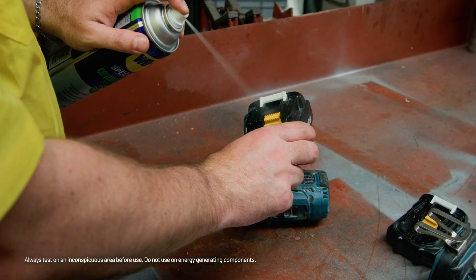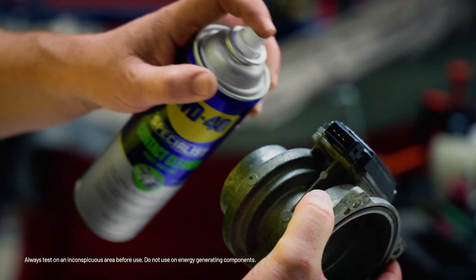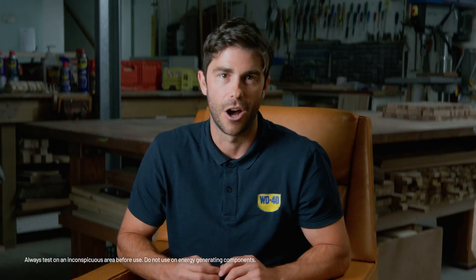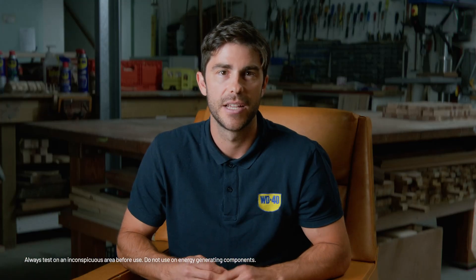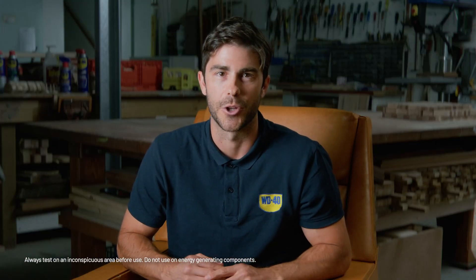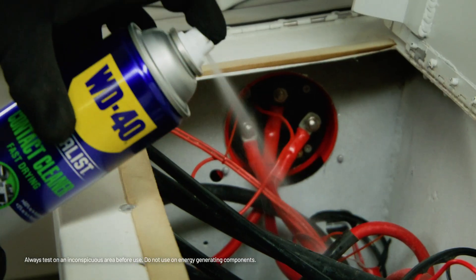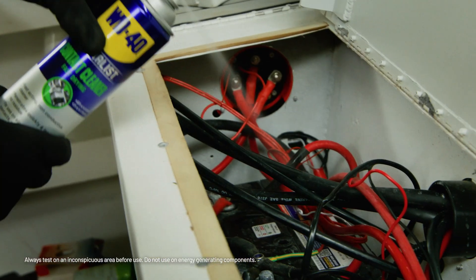In automotive service, it maintains sensor accuracy and prevents component failure, crucial for reliable vehicle performance. Ideal for switches and control panels, it keeps them dust free and fully operational. It removes oil and dust from electrical connectors, ensuring proper connectivity and reducing the risk of failure. On circuit breakers, it removes dust and ensures reliable operation in critical systems.